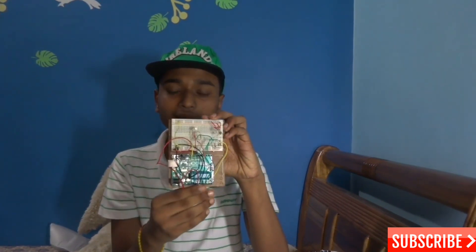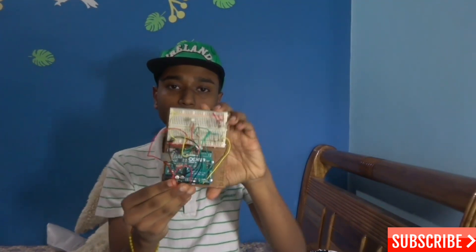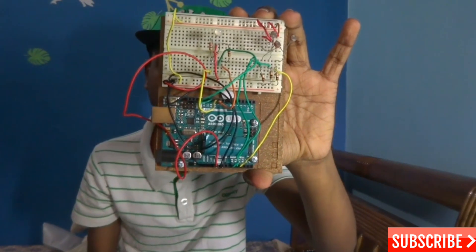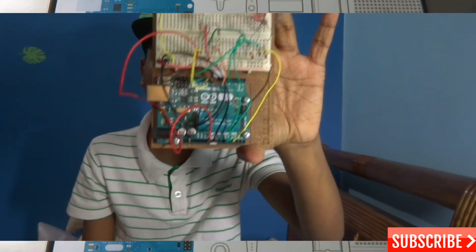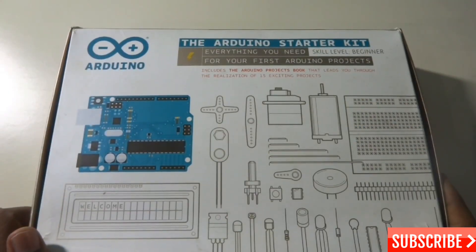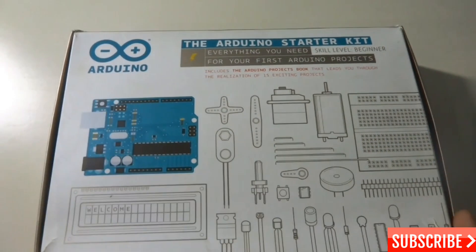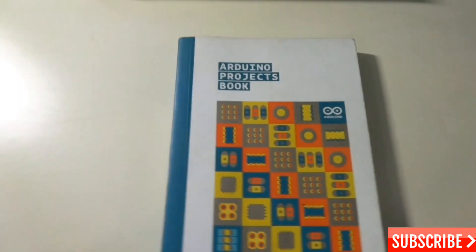This is the Arduino Uno itself, and this is the microcontroller which can control many things. You can use this for robotics and controlling many sensors. So let's get started, and today I'm going to do project 8, which is the digital hourglass.